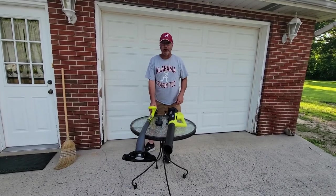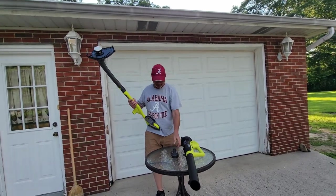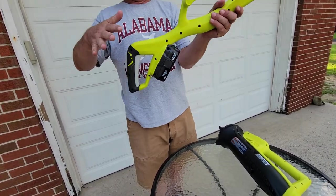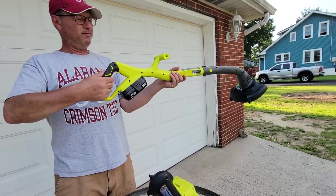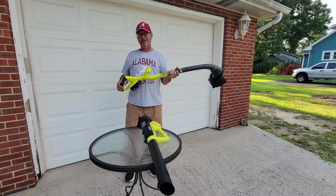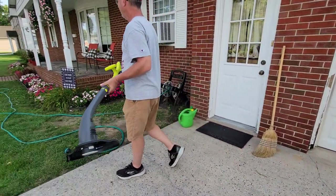So the first thing we're going to try out is the trimmer edger — trimmer mode first. We're going to take the battery, toss it in, pop it in. All you have to do is push the top button and squeeze the handle. So now we're going to let Michelle do it first. I haven't done yard work in 20 years.